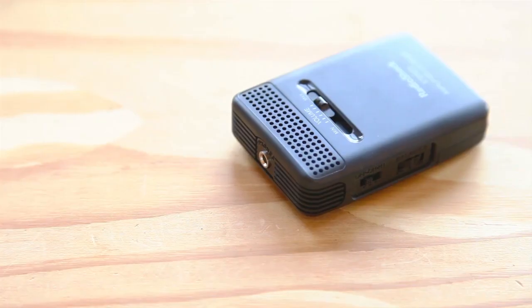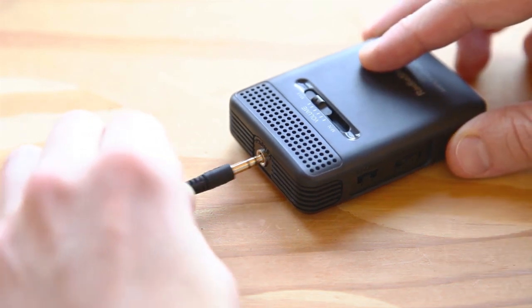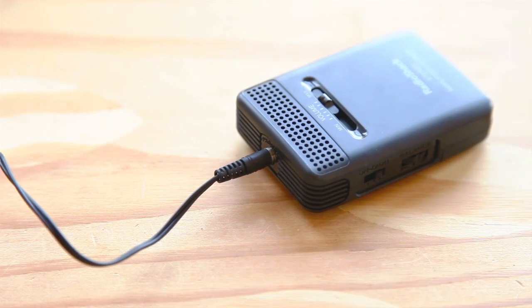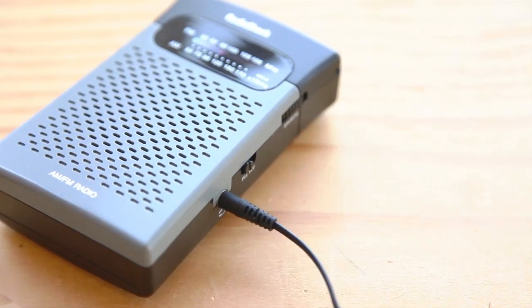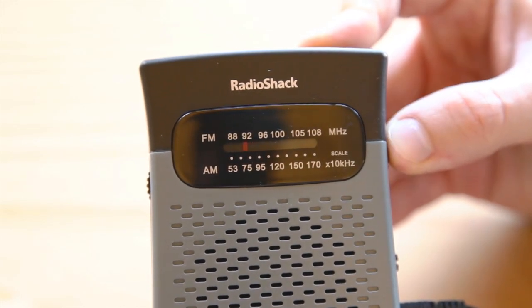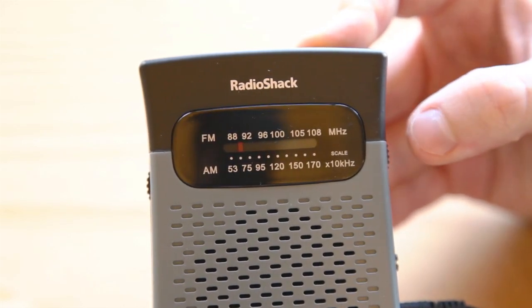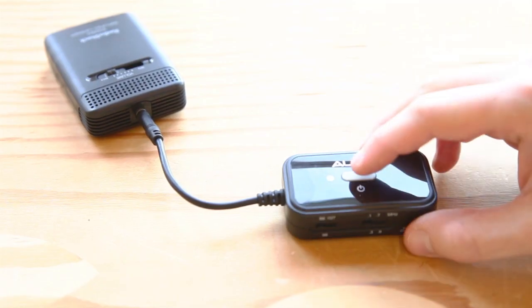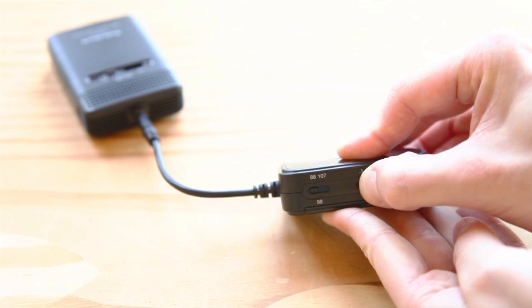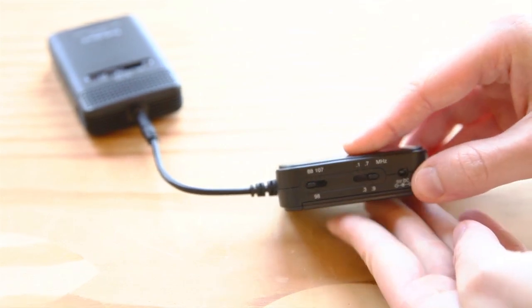To launch our top-secret mission we'll first need to test everything. Plug the headphones into the listener and turn it on — you should hear your surroundings like a bat. Next, plug the headphones into the FM receiver and tune it to a static-only spot at the low end of the dial where these wireless FM transmitters generally broadcast. Plug the transmitter into the listener, tune it to match the receiver, and you should be able to hear the sounds of the listener through the receiver.